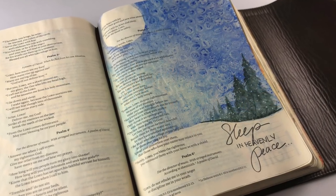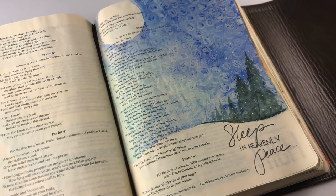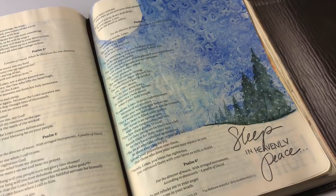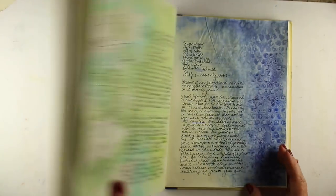Hi there, I'm Sandy Alnock, working on week two of Advent backgrounds based on Christmas hymns, and we're going to do Silent Night today with a very cool background technique.